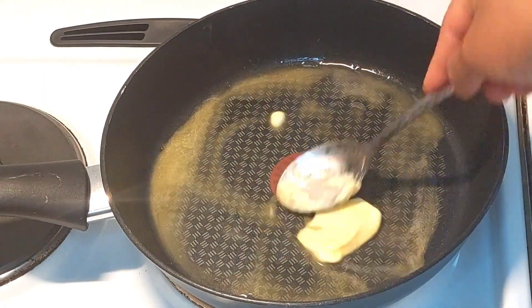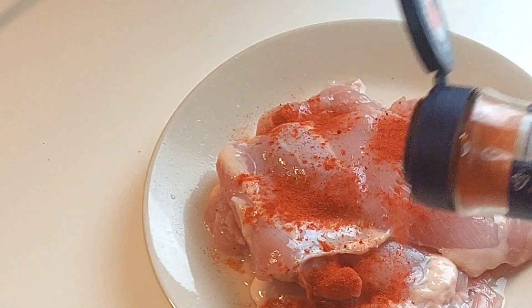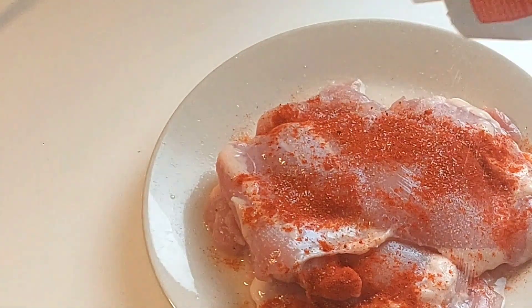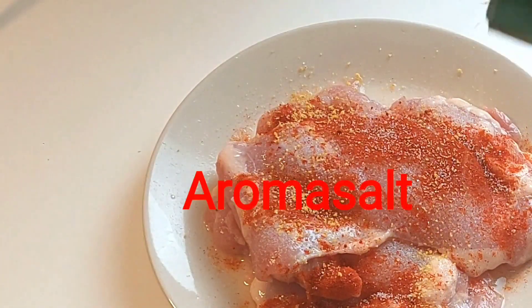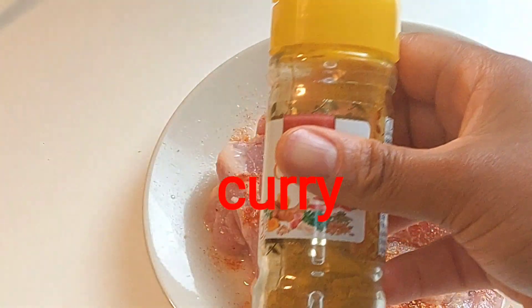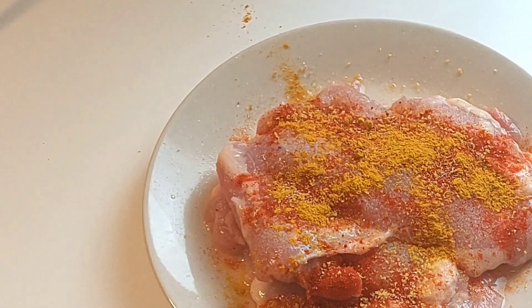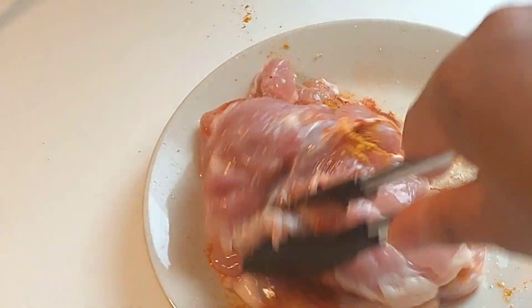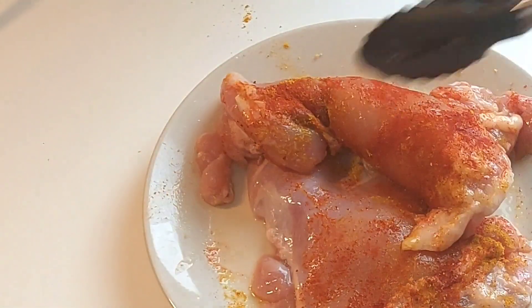To begin, I'll start by slicing the tomatoes. Next, I'll put margarine into the frying pan and allow it to melt, and then go ahead and marinate my chicken with some smoked paprika, salt, aroma salt, and curry powder. I'll give it a quick mix and leave it in the refrigerator for five minutes before browning the chicken.